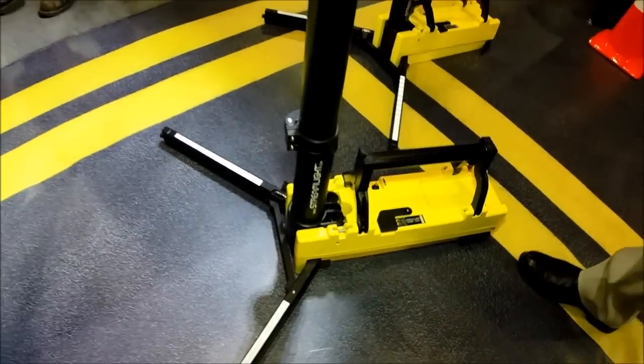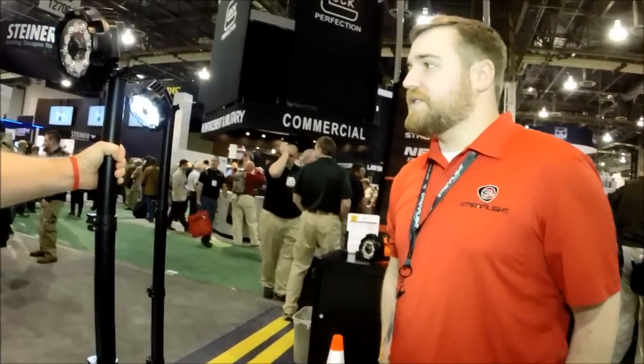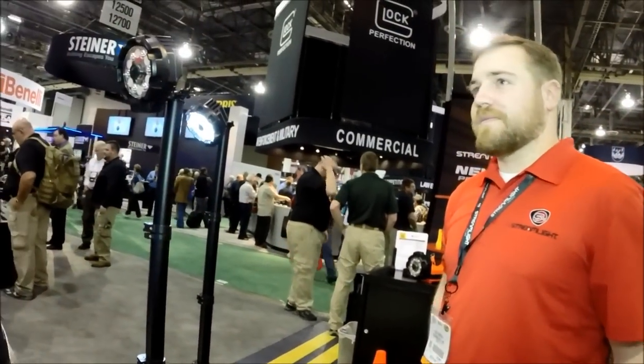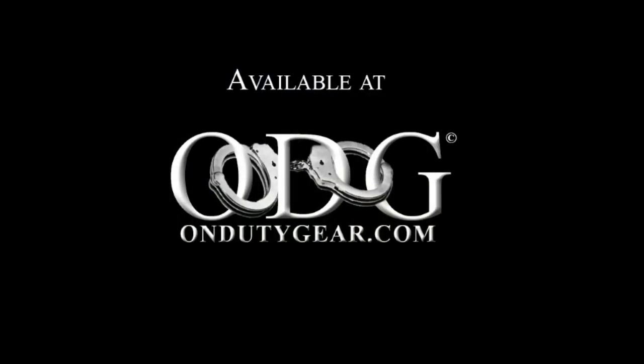Really impressed with the design — you've done a great job with it. We're actually looking at a lot of these. Thank you very much. Thank you. Thanks for watching.